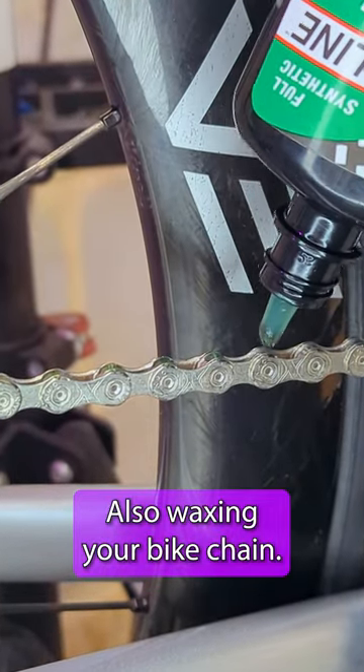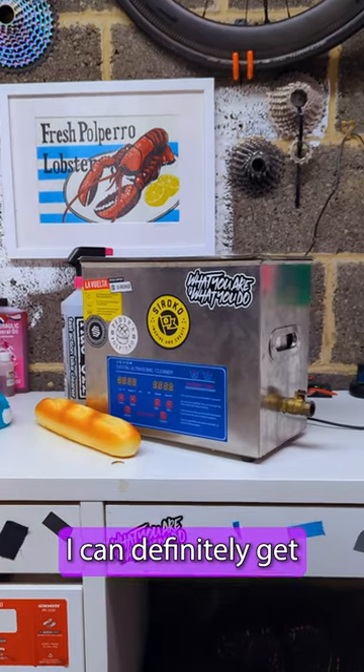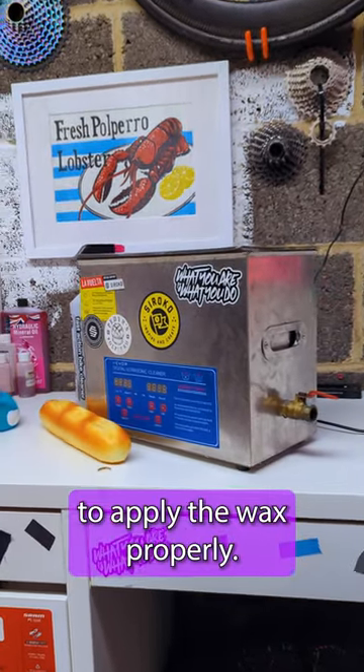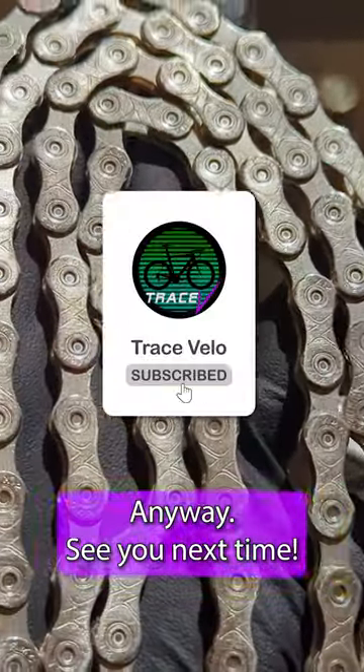Also, waxing your bike chain — I know people swear by it, and with this ultrasonic cleaner, I can definitely get my chains clean enough to apply the wax properly. So should I give it a go? Let me know in the comments. Anyway, see you next time.